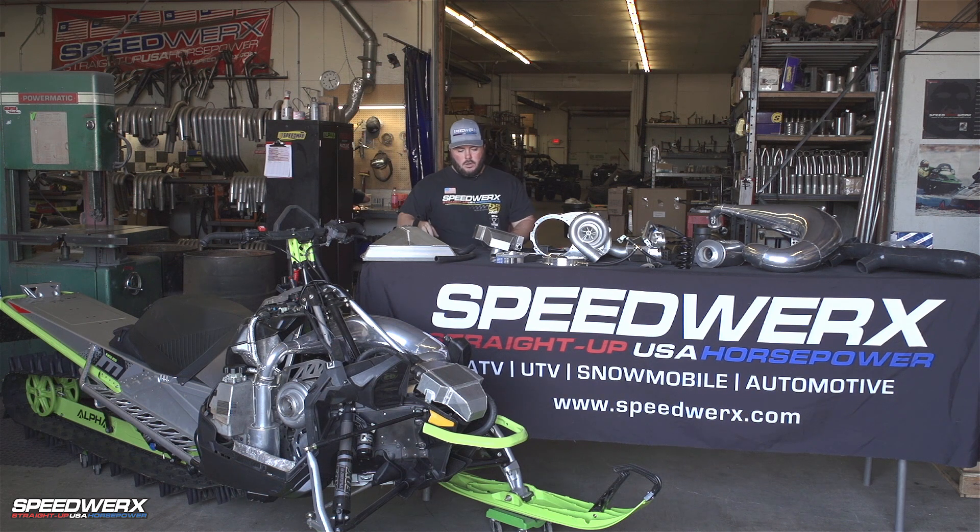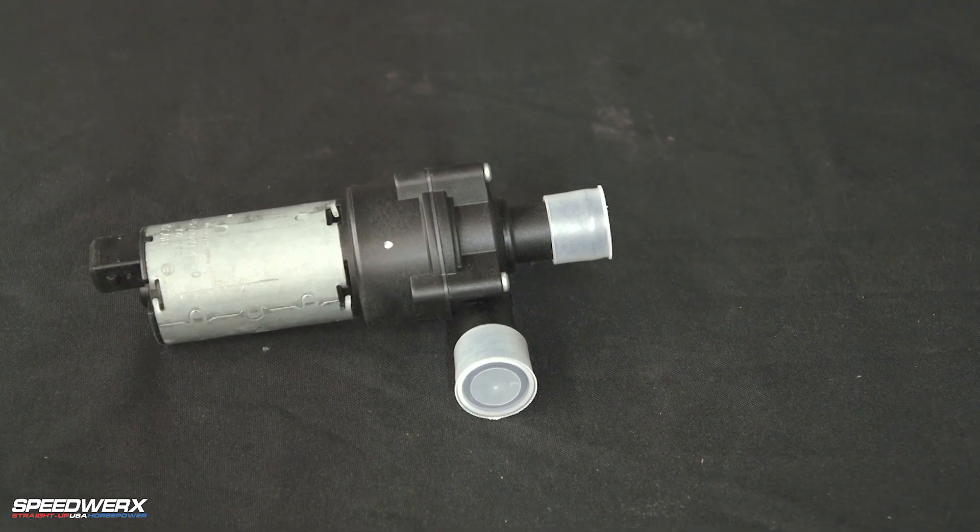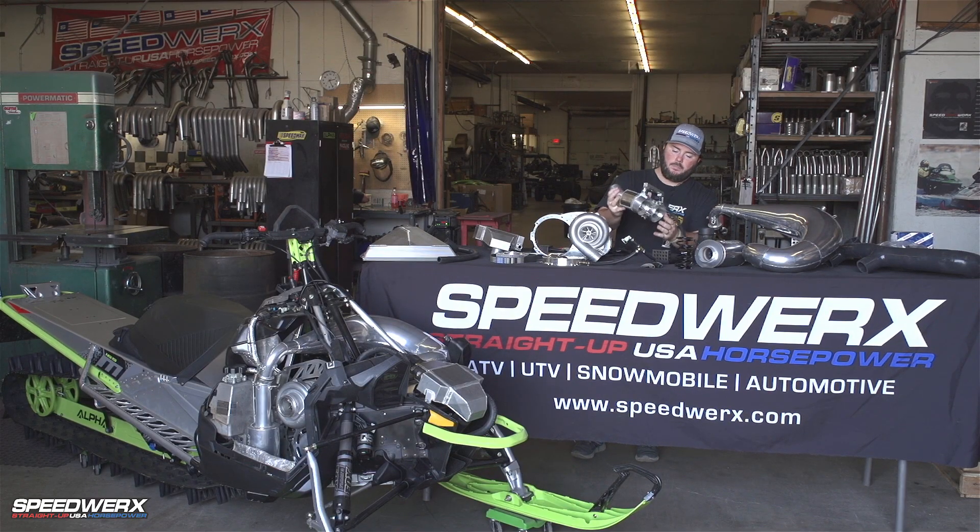Then we have these custom bent hoses for hooking all the water lines up to the little 5-volt pump that we run. So then we got the air going through the intercooler, goes down to our plenum.